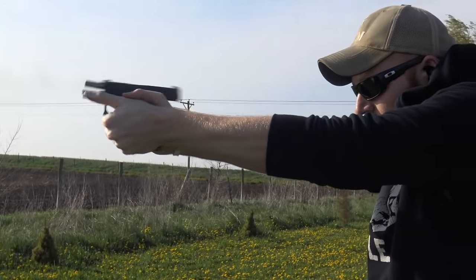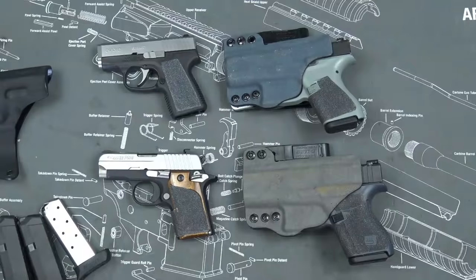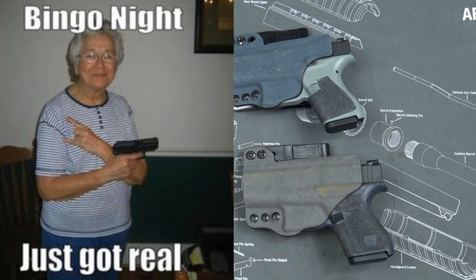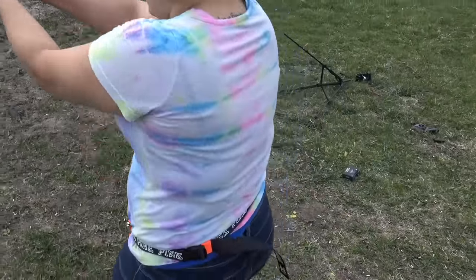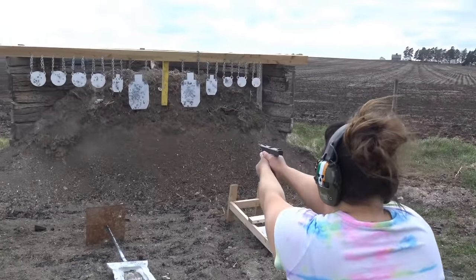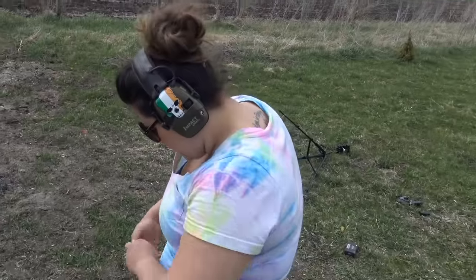Most of the tactical community wanted a single-stack nine millimeter they could use as a backup gun or a beach gun. However, I think the Glock 42 was designed more for your grandma, your wife, or a first-time shooter — to get the lowest recoil and smallest pistol possible while maintaining controllability. If I were going to own one gun, 380 is not the perfect choice, but the Glock 42 does hold a specific niche in my carry system.